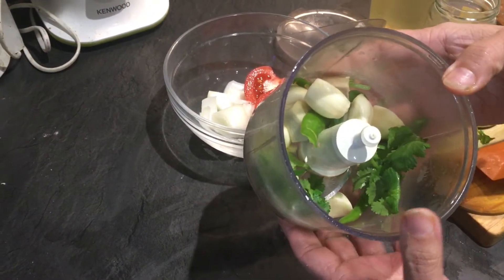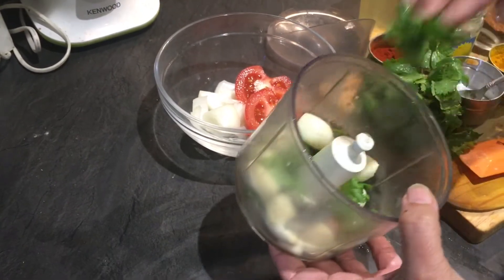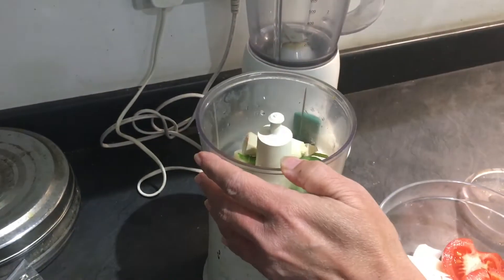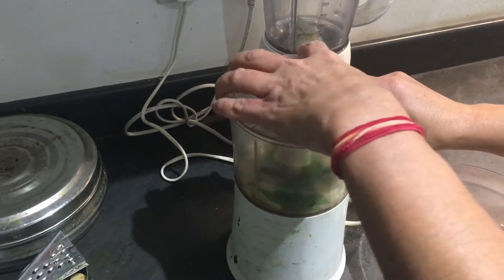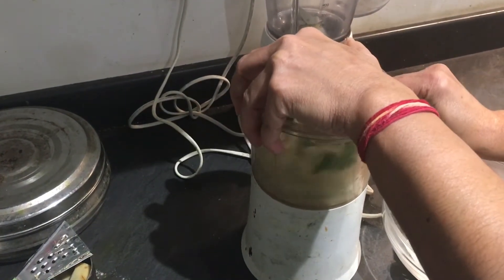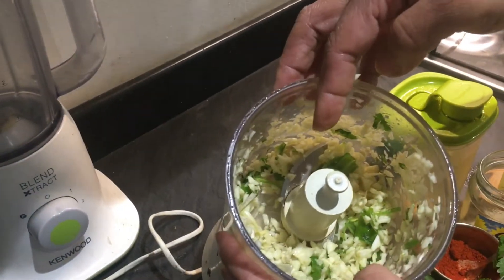While the brinjals are roasting, I'm going to prepare the masala for stuffing. I've put the garlic cloves, green chili, and a small piece of ginger in the blender and I'm going to blend just these three together first — only roughly chopped, not finely.